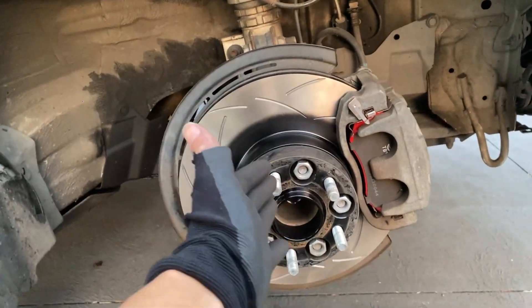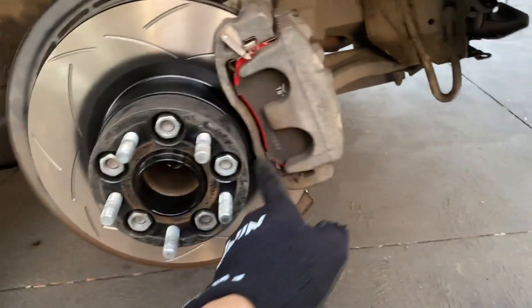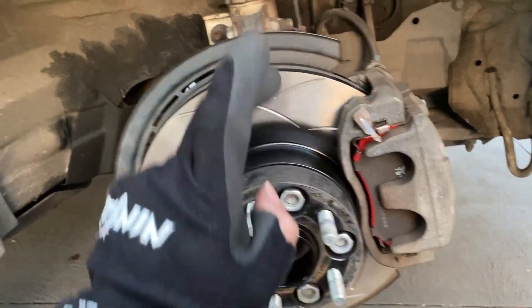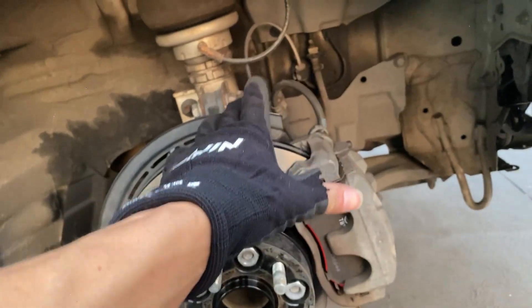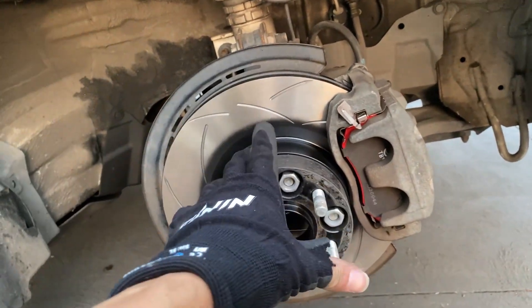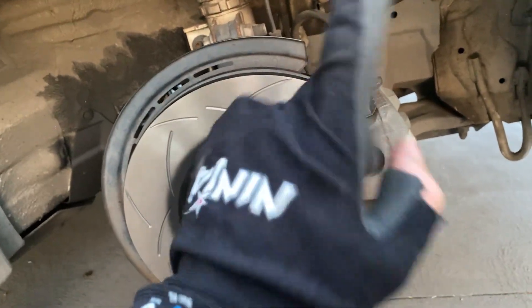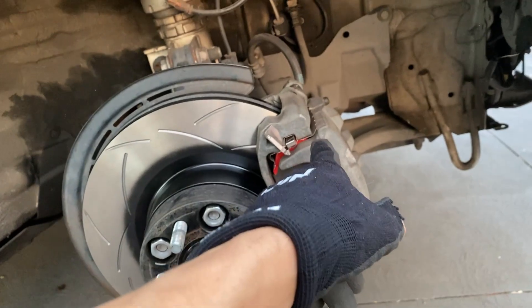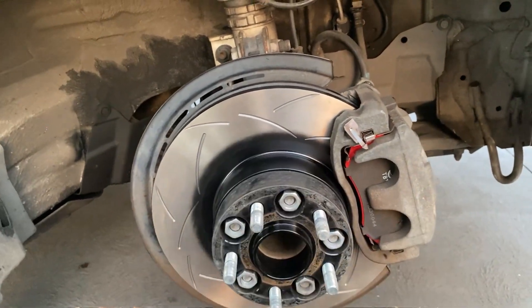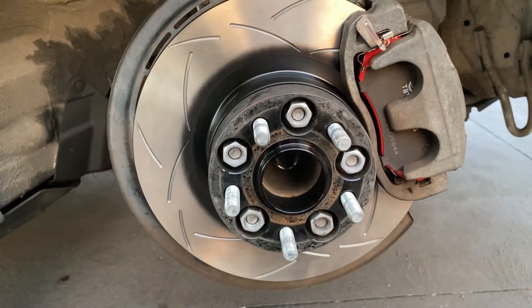We've finally finished doing one side of the car. This is how it should look with the new brake pad and brake rotor installed. I haven't flushed the brake fluid yet - you really should do this, it's very important. Tomorrow I'll be flushing out the brake fluid. Make sure you flush your brake fluid when you do a brake rotor and pad change.